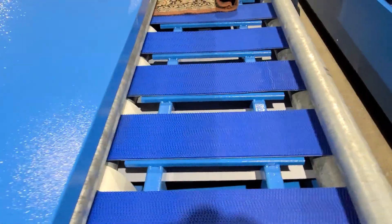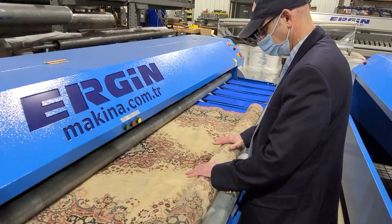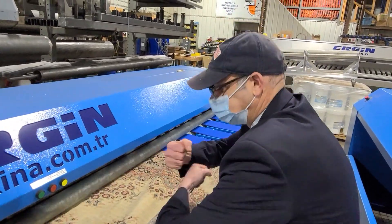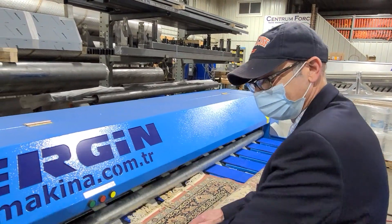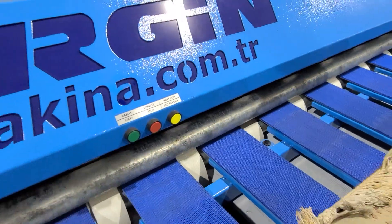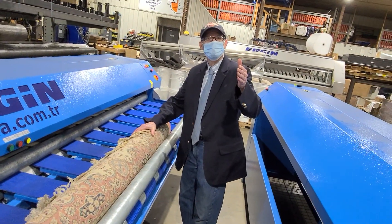There's the sensor. Boy, you're saving your back, aren't you? This is great, man. Let me tell you something. Fantastic. That's all there is. Now that's rug dusting right there, my friends, at its finest.